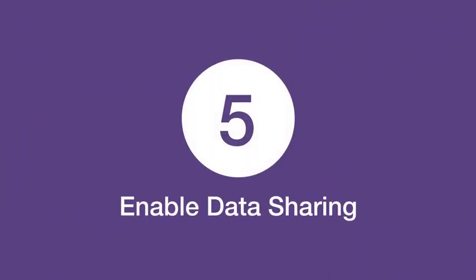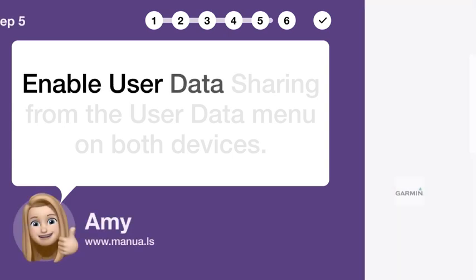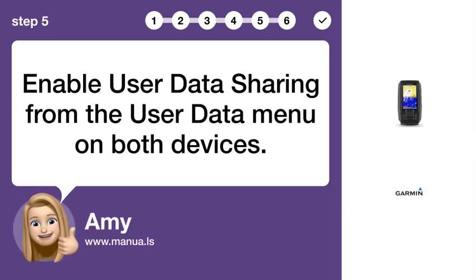Step 5: Enable data sharing. Enable user data sharing from the user data menu on both devices.